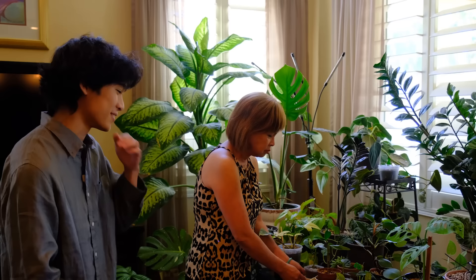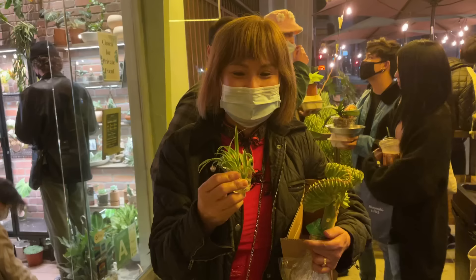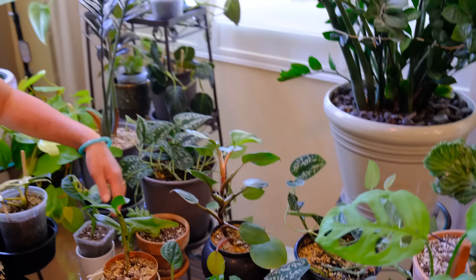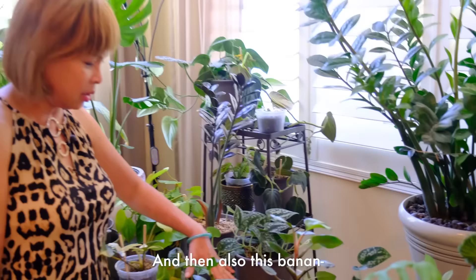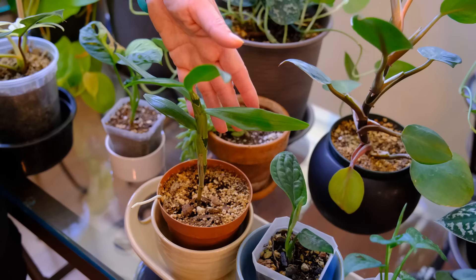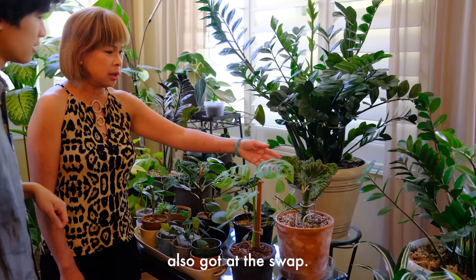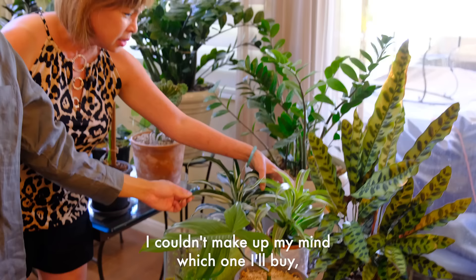First we're going to start with my mom's plants. She doesn't really have that many compared to my dad. Dad takes care of most of them, but sometimes I water them - not very much. Which ones are yours? This one's mine. This is the philodendron white knight - you got this from my plant swap? Yes, the one at the cafe, and then also this - burrow's tail? I thought it was a monkey tail. Burrow's tail. It's grown a lot, it was smaller. I couldn't make my mind up which one to buy, so I bought both of them.